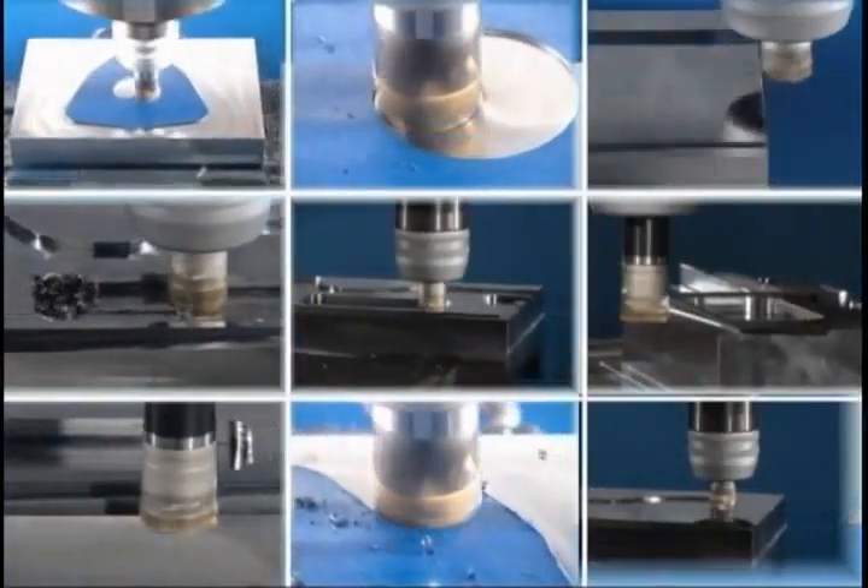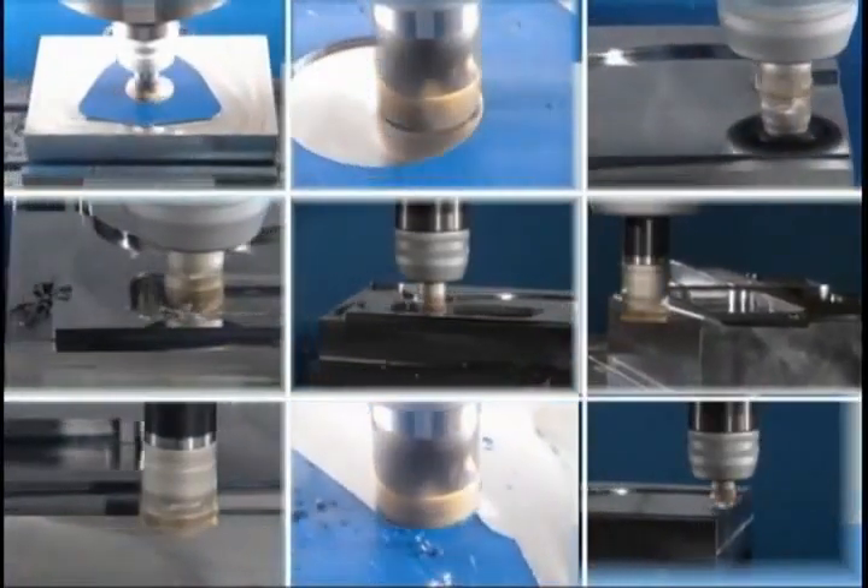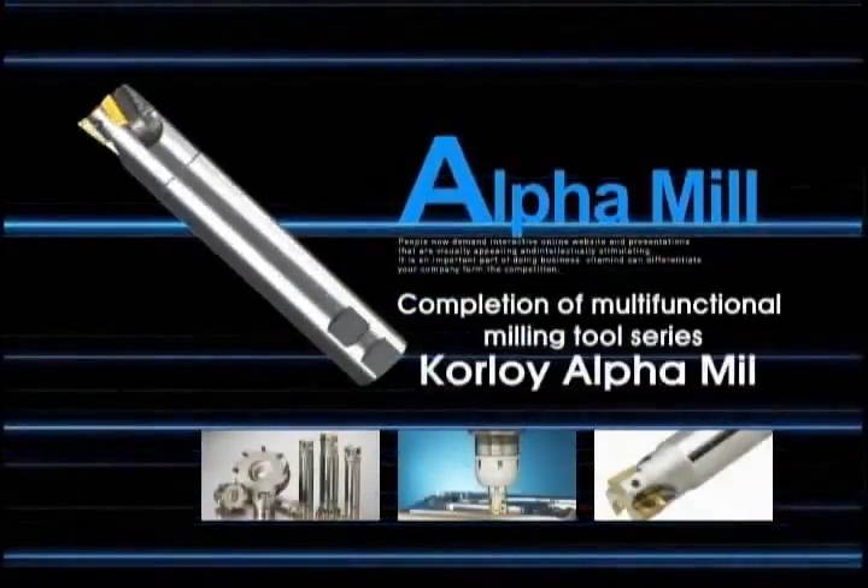Completion of multifunctional milling tool series, Corloy Alpha Mill. It materializes the desired process more easily and conveniently.